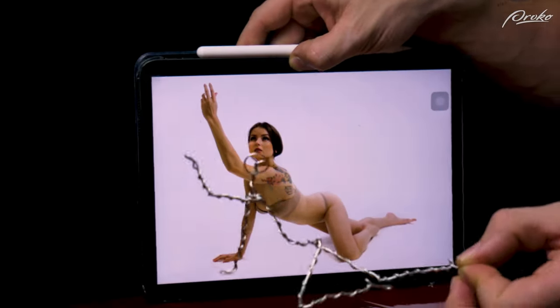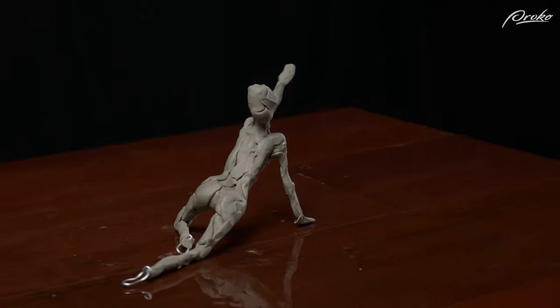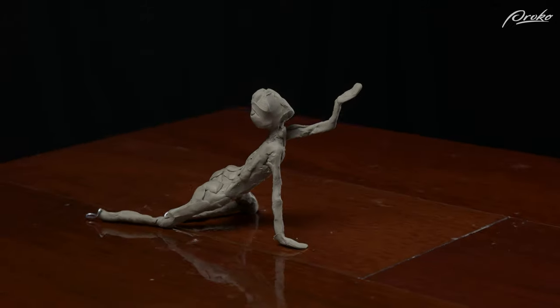If we're sculpting a seated pose or lying down, we can usually get away without some kind of external support because the pose itself is already pretty stable. For these sculptures, some clay will usually be enough to secure the armature in place.